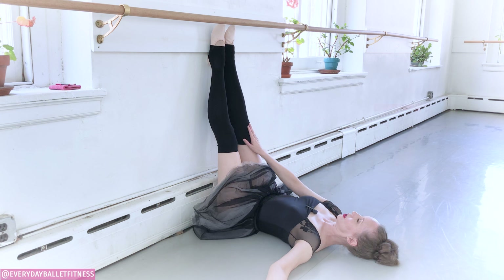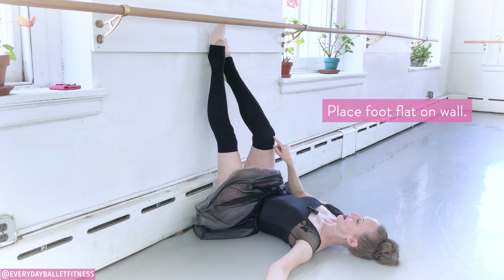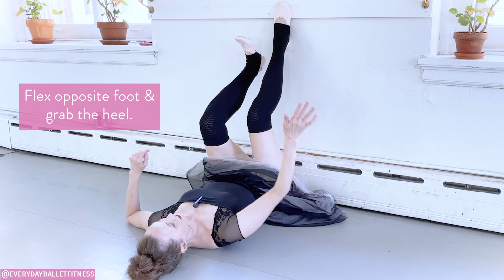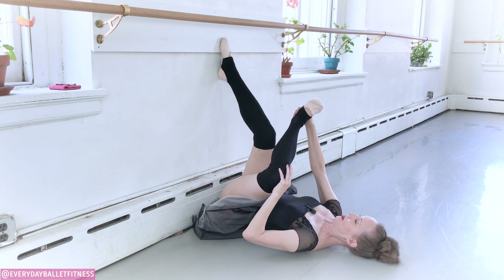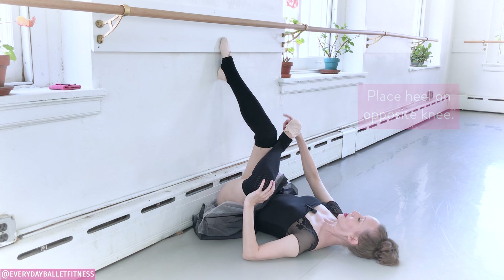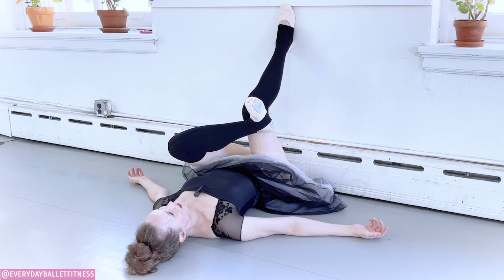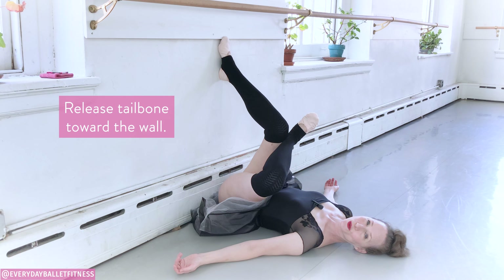So once again, place the opposite foot now flat on your wall — you can bend the knee slightly. Then flex the other foot, dragging that heel down. Take the heel of that flexed foot and the knee, and place that heel on the opposite knee. From here, slide that top foot down just a little bit, finding that spot where you can feel that stretch just starting to happen, and try to release the tailbone towards the wall.